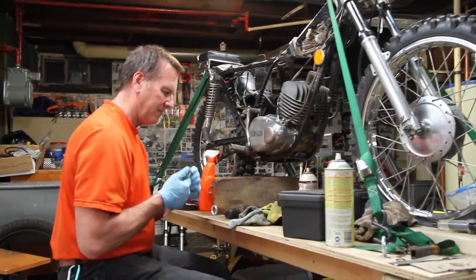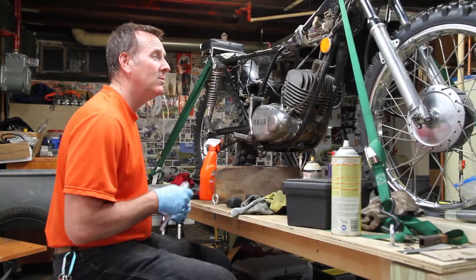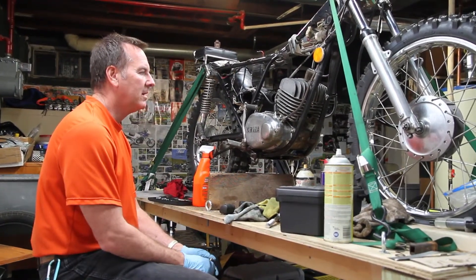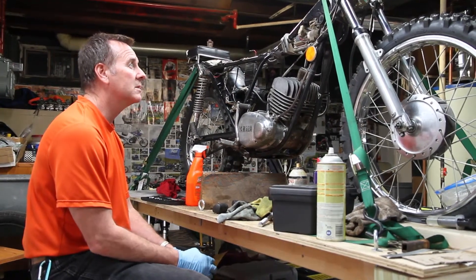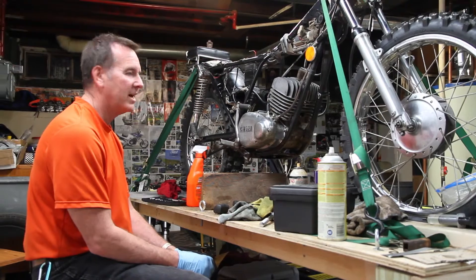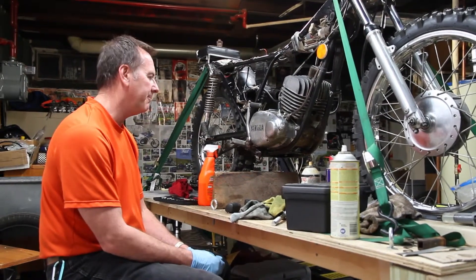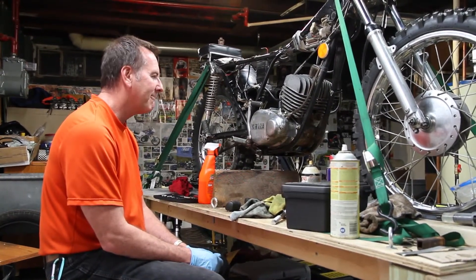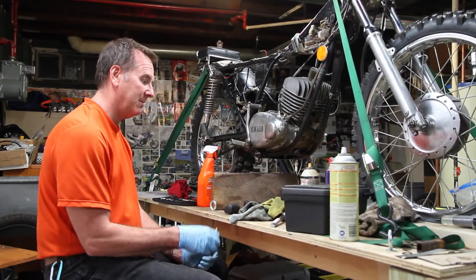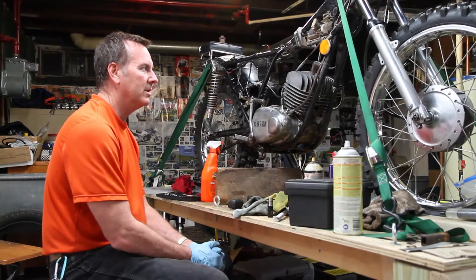This is our 1974 Yamaha DT175 Enduro. Nice little bike. When we bought it, it was running, so this is not a restoration — this is just kind of a tear it down and clean it up. It should sell well. We should make a little money on it and somebody's going to be really happy with it. Nothing really wrong with it.